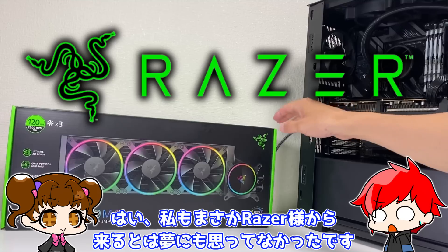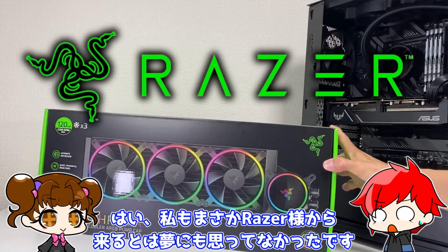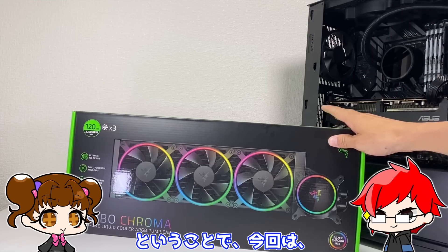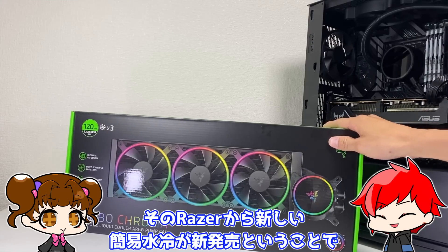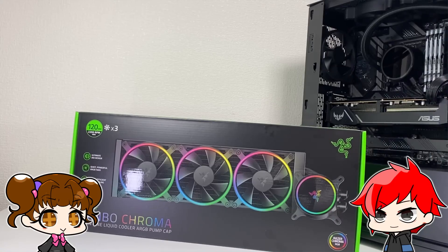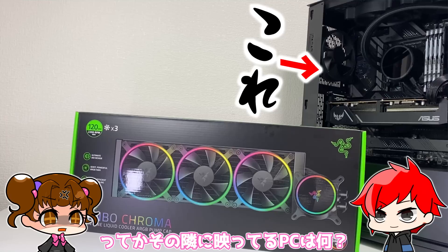みなさんこんにちは、うp主のシュラウドです。みなさんこんにちは、アシスタントのシュラミです。今回はなんと、ゲーミングブランドで超有名なレーザー様から案件をいただきました。え、レーザー？はい、私もまさかレーザー様から来るとは夢にも思ってなかったです。ということで、今回はそのレーザーから新しい簡易水冷が新発売ということで、こちらのレビューをやっていきたいと思います。